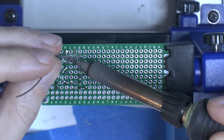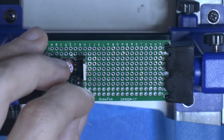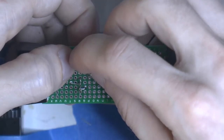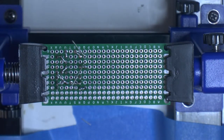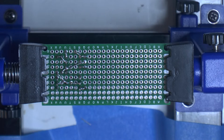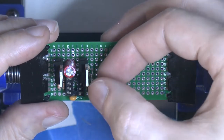Here we're hooking up the ground and positive on the legs of the 555 timer. And here is the cap that will determine our frequency on the square wave — it's a 1nF capacitor. My measurement with the oscilloscope gave about 53 kHz.